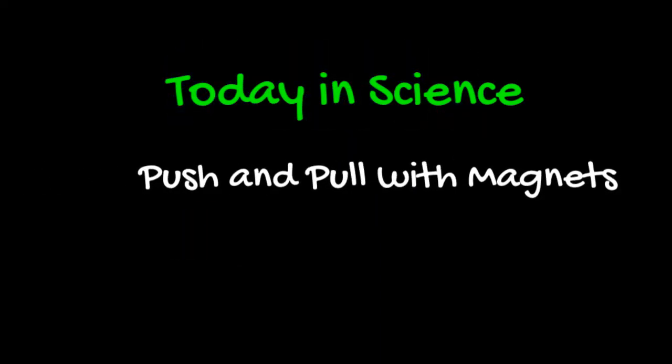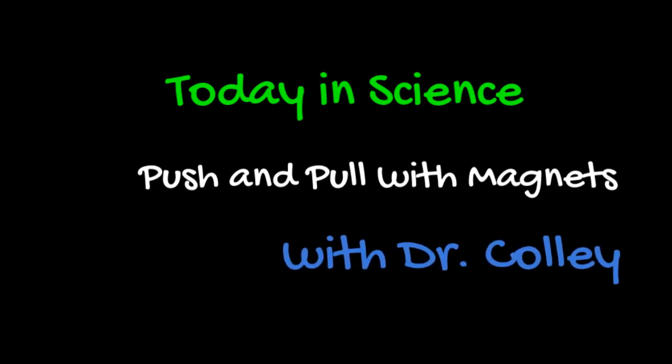Today in Science: Push and Pull with Magnets, with me, Dr. Kali.